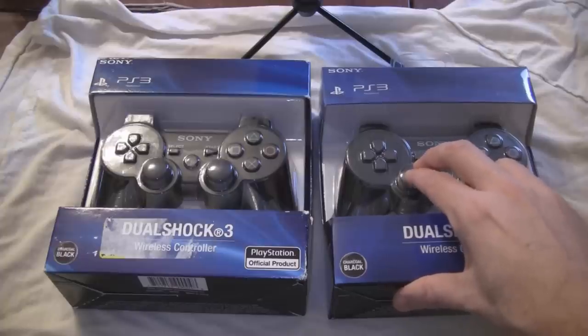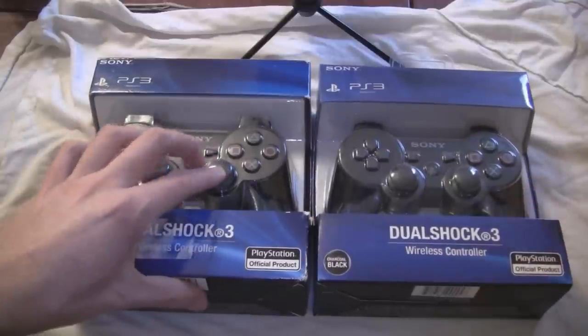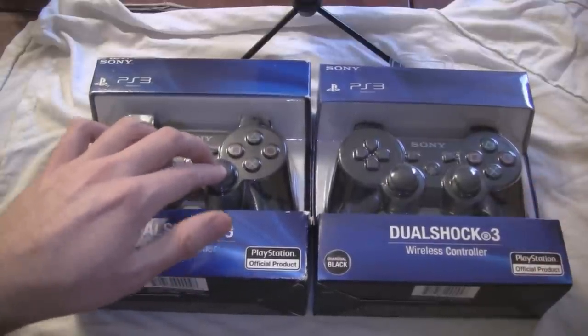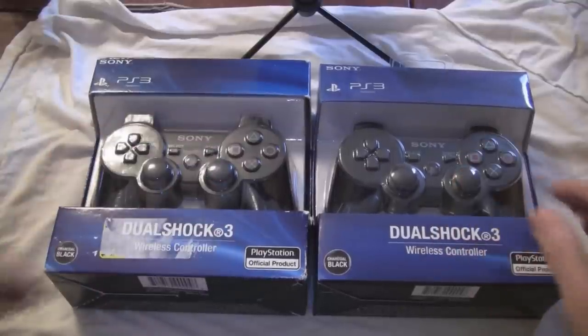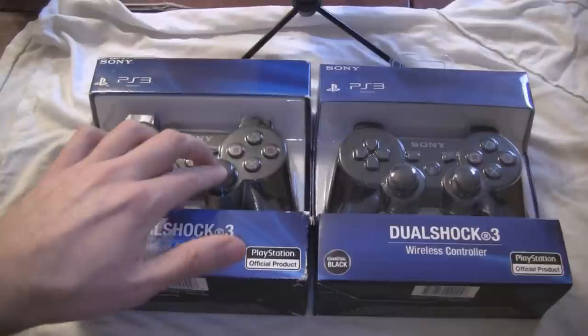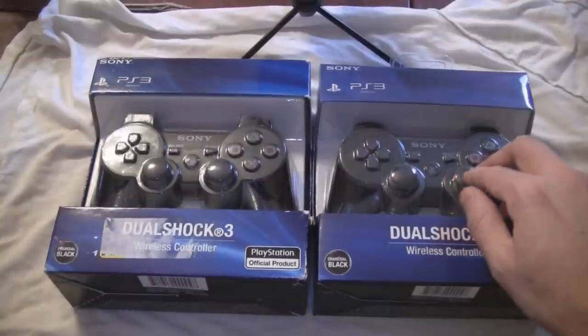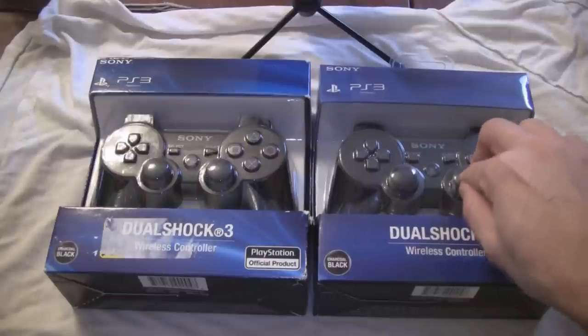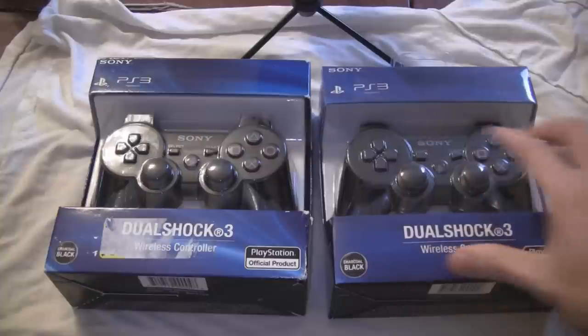But here's the main giveaway. When you press on the analog stick, the fake one makes a totally different sound. So let's try this. The one on the left is real, and the one on the right is fake.